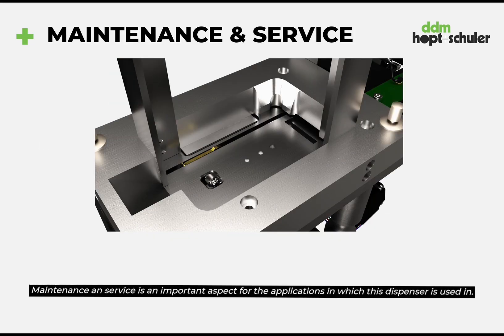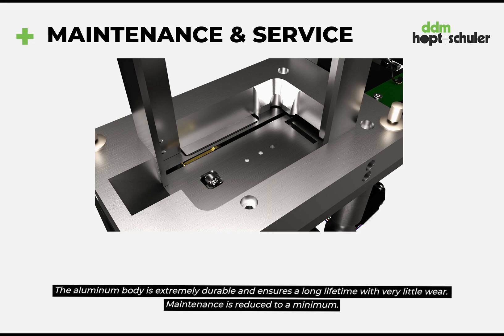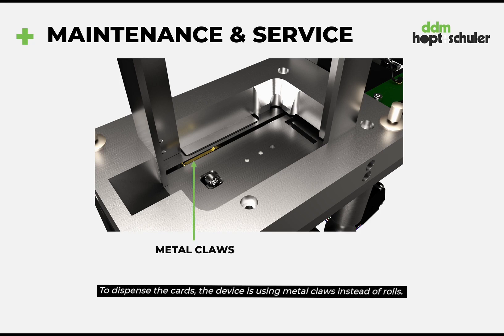Maintenance and service is an important aspect for the applications in which this dispenser is used. The aluminum body is therefore extremely durable and ensures a long lifetime with very little wear. Maintenance is reduced to a minimum.